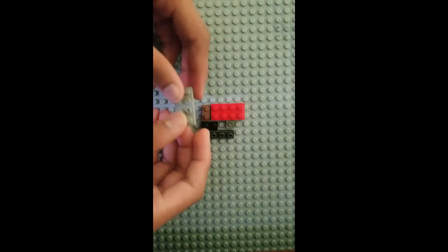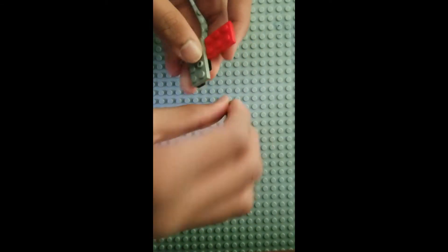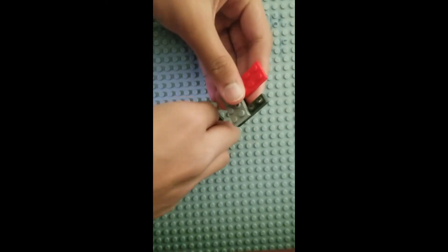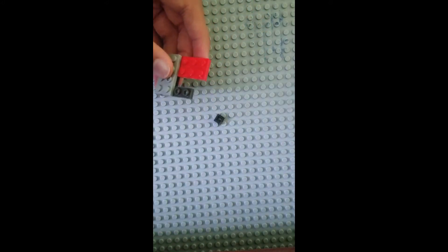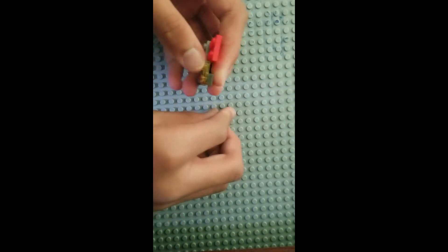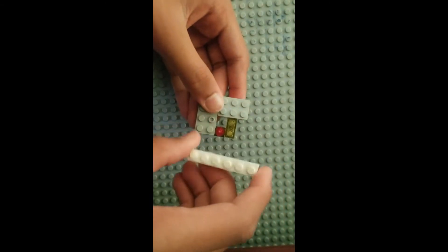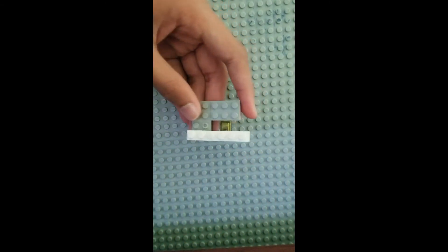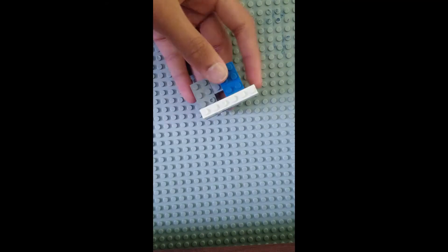Take another 2x4 plate and connect these bottom ones. Then take a 1x1 plate and a 1x2 plate, and on the bottom place this. Then take a 2x3 plate and place it right here. Then we're going to need a 1x6 brick placed right there, a 2x3 brick, and another 2x3 brick.